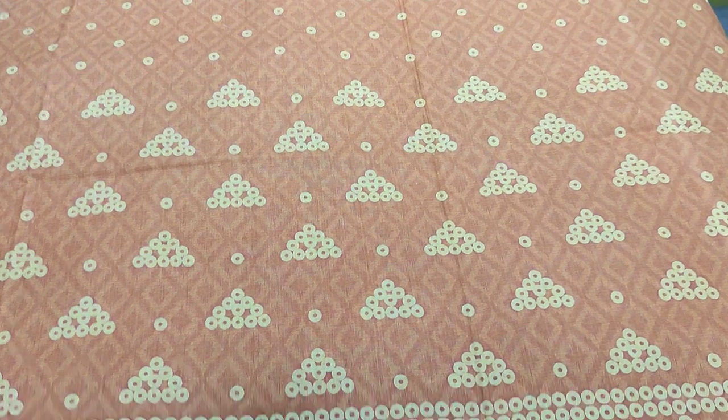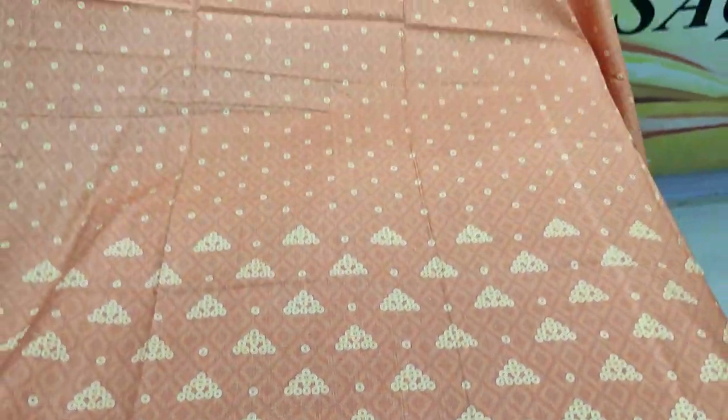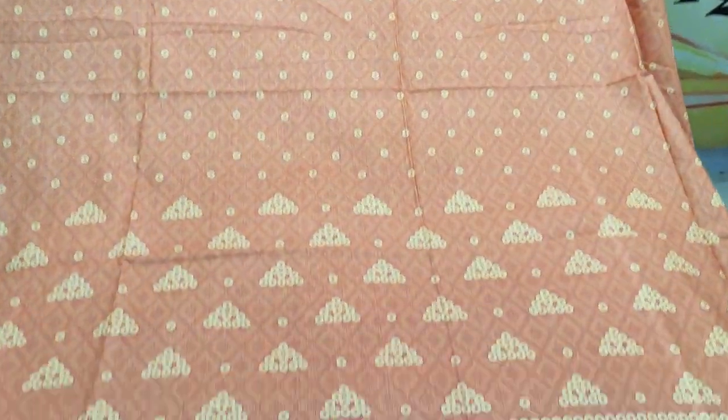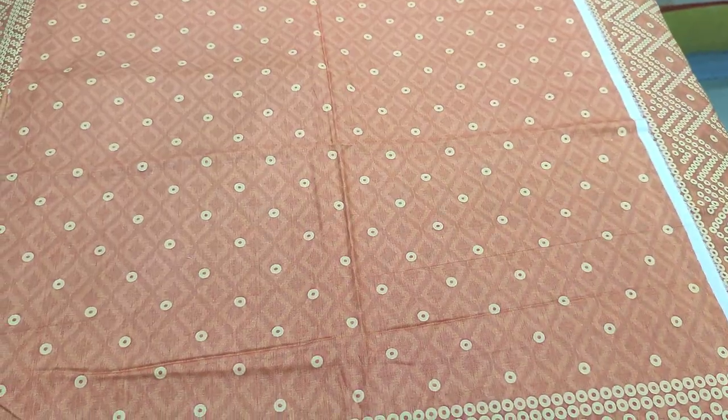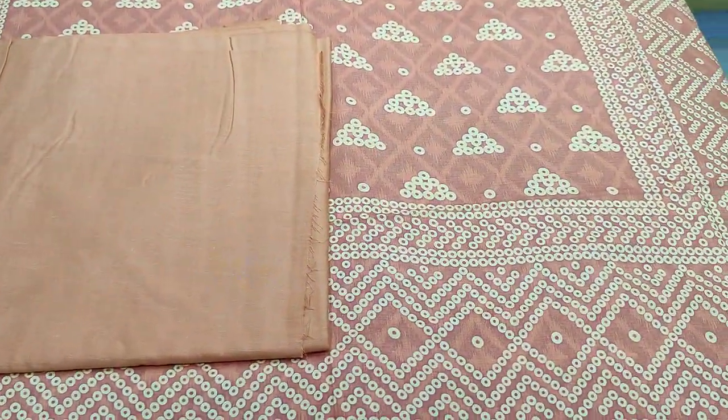This is the front. Printed sleeves. Planned trousers.